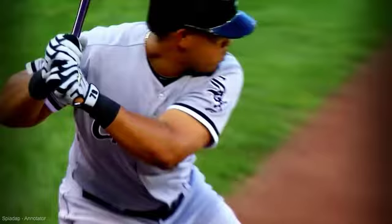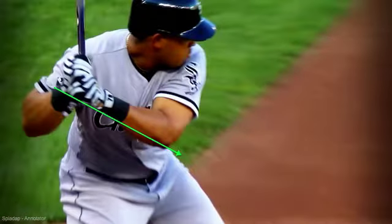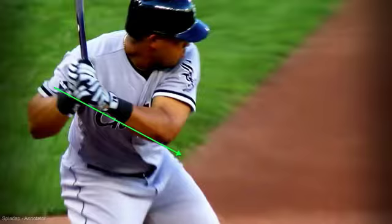One of the things I look for is this knob is going to pretty much follow this front elbow down the line. You can see how he's sliding it down that green line. Now obviously the camera's moving a little bit, but that's one thing to look for.